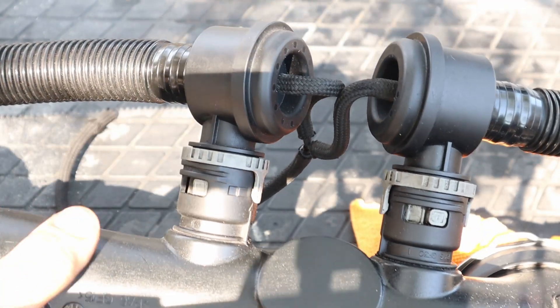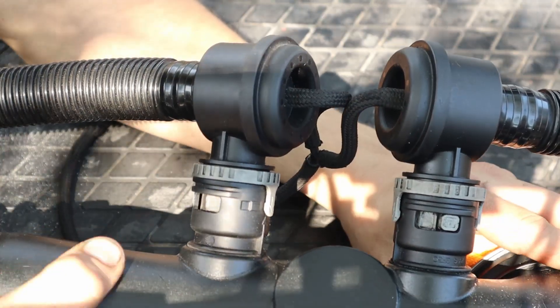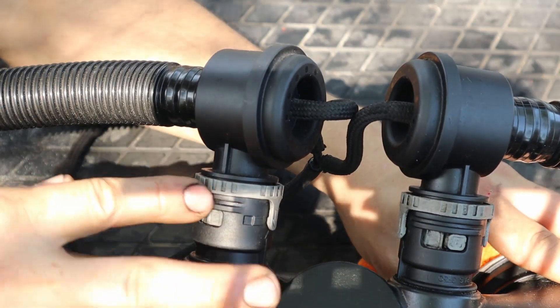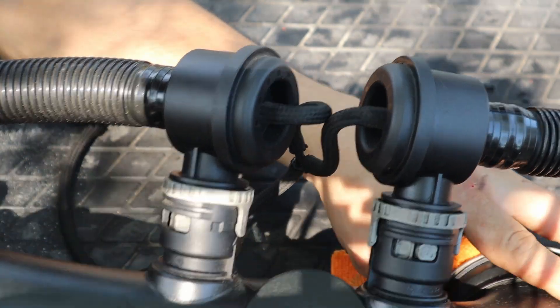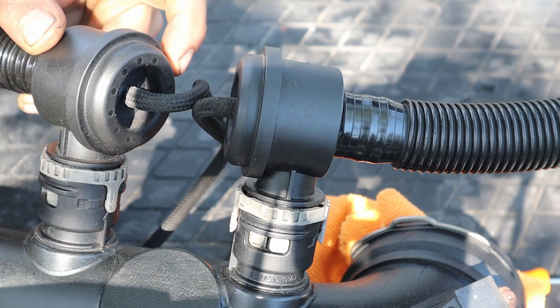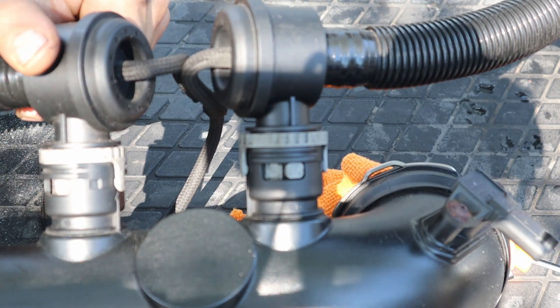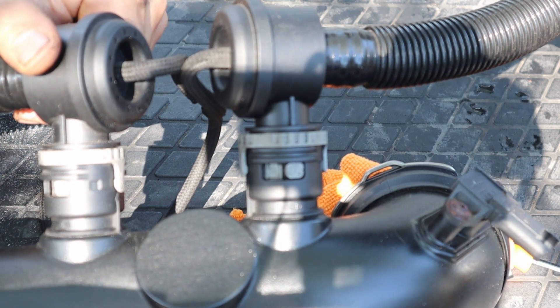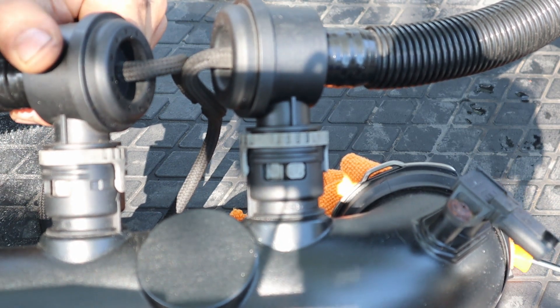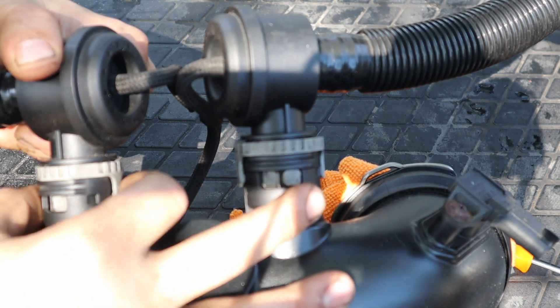I noticed that my stock diverter valves had a lot of oil residue buildup all around here. I've since cleaned it all off — figured this is probably a common issue. If you have a leaky diverter valve it can cause boost issues, oil buildup on your stock pipes and engine components, and it just doesn't look good.